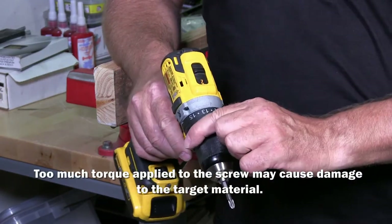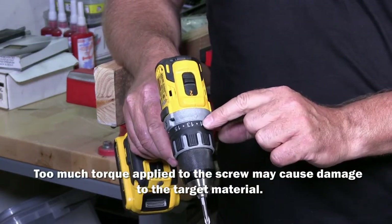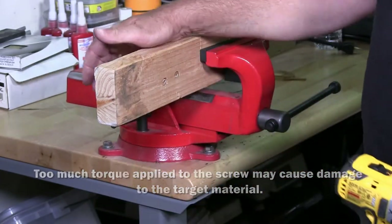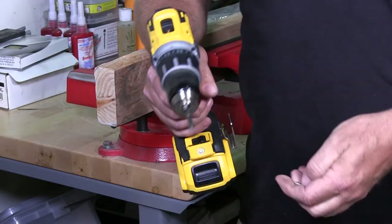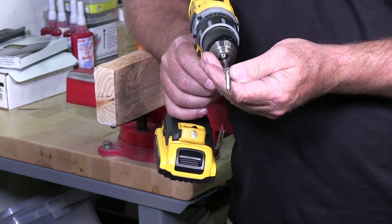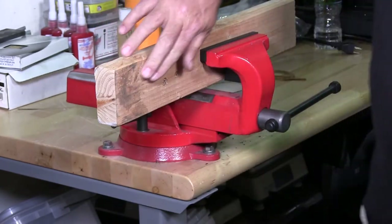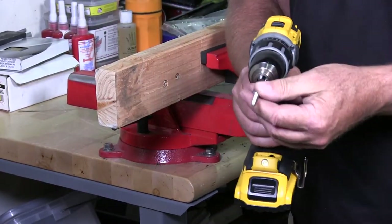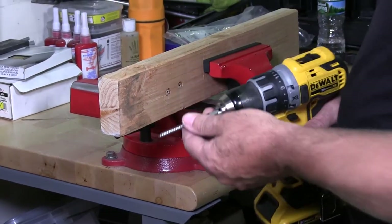Right now I have set this to a number 10 on my drill. I'm going into a piece of 2x4 pine, and once the screw starts to hit the face of the wood the clutch in here will start to slip. I just want to demonstrate this to you.